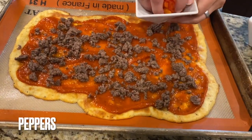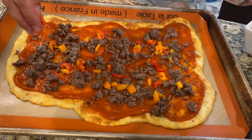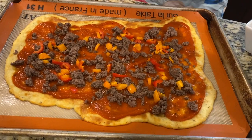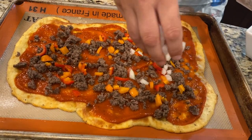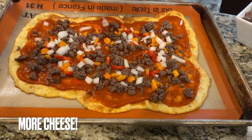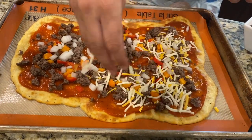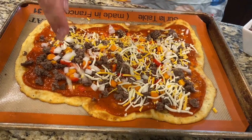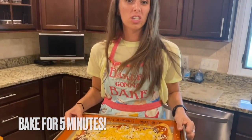Next I've got some peppers cut up — put some peppers on. Then I've got some onions, because onion adds great flavor to everything. Last but not least, the cheese — can't forget the cheese. The pizza is all topped and it's ready to go back in the oven. We're just going to cook it for another five minutes until it gets nice and bubbly.